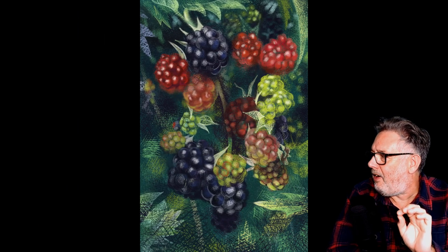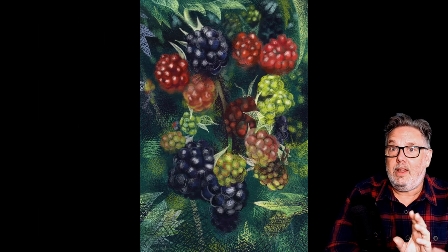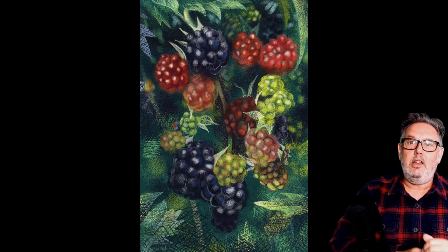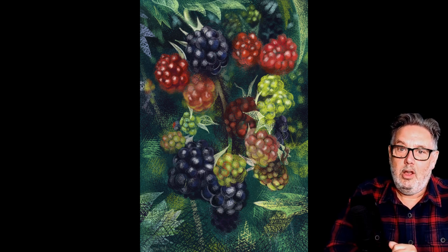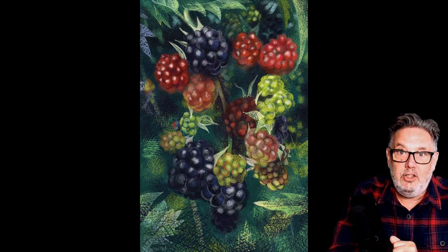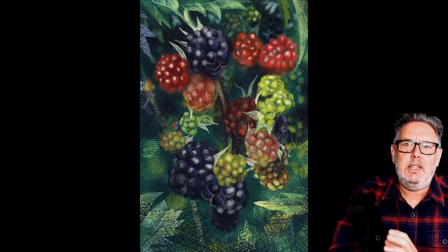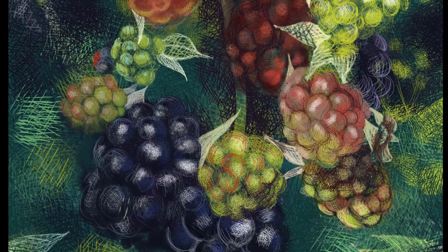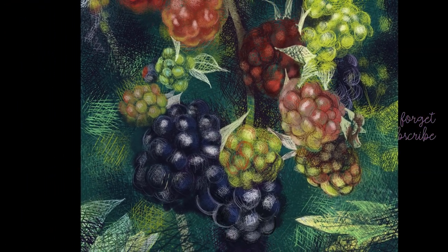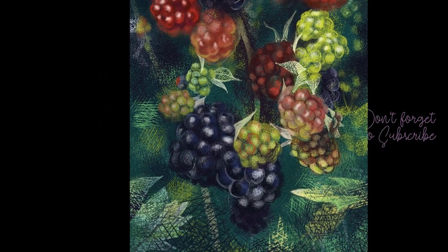So there we go — that's my summer fruits drawing using the Hessian brush in Procreate. I hope you've enjoyed this video; if you have, a big thumbs up is always much appreciated. If you're new to the channel please consider subscribing, because I have lots of videos like this and I would love to be sharing them with you. Hopefully I'll see you all in the next one — bye!